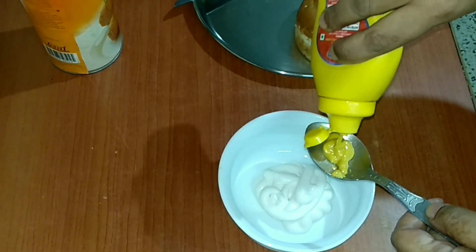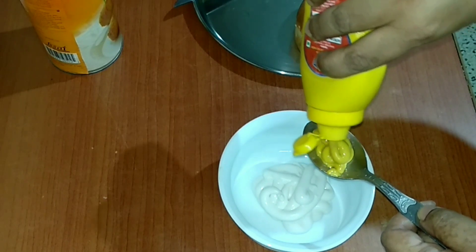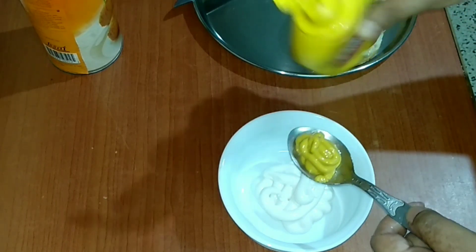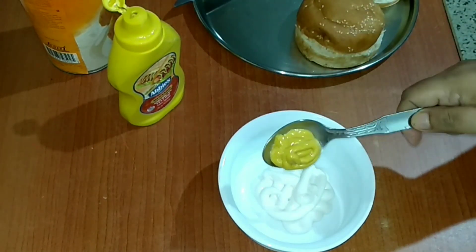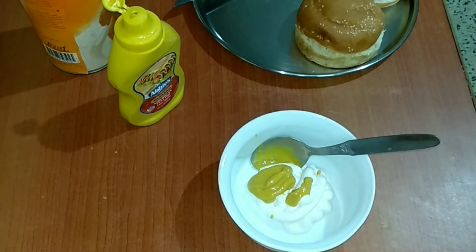Let's prepare the burger spread now. For the spread we need 2 tablespoons of mayonnaise, 1 tablespoon of mustard sauce, and 1 tablespoon of tomato ketchup.